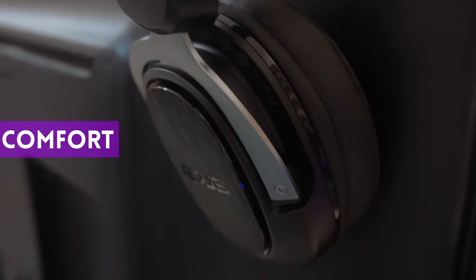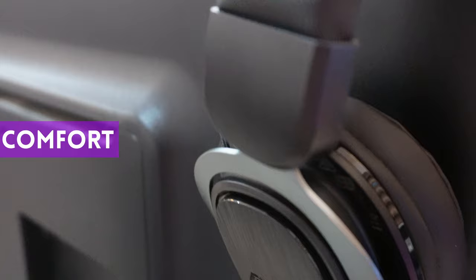No issue with the tightness of the headband, but my ears did get sweaty after prolonged use — more so than some of the other headsets I've used. The actual headphone cans are a bit small, so heat tends to build up quicker. It could also be because I never have aircon when I'm playing, so I assume they'll be more comfortable for gamers who are blessed with aircon.